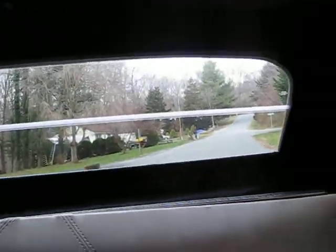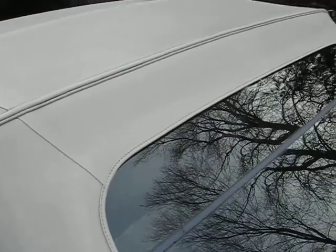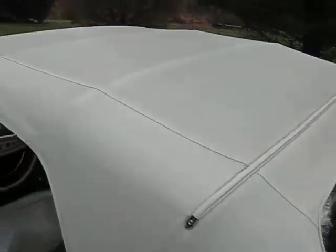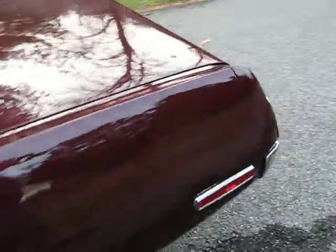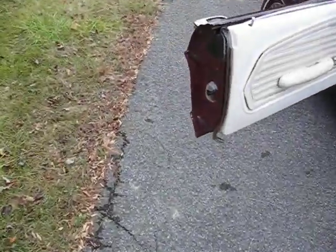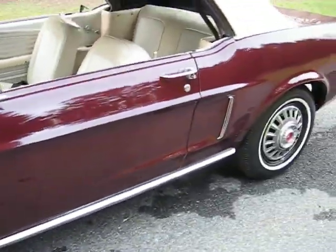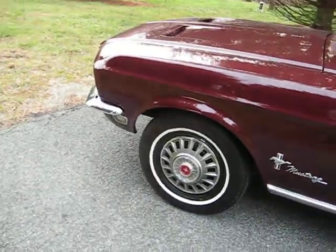It's got the glass back window with the rubber seam — real nice top on the car. No issues with that, works well, looks good. Just an all-around nice old car. I'll stop this video and we'll start another one.